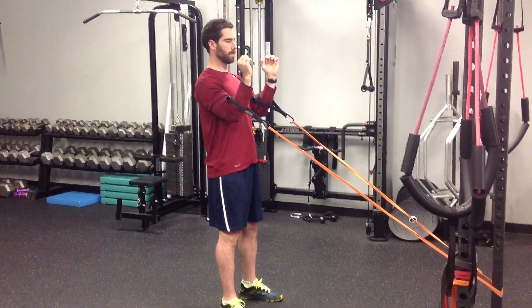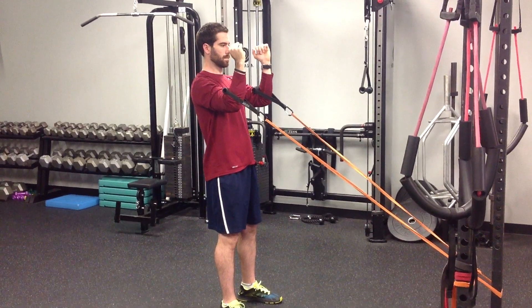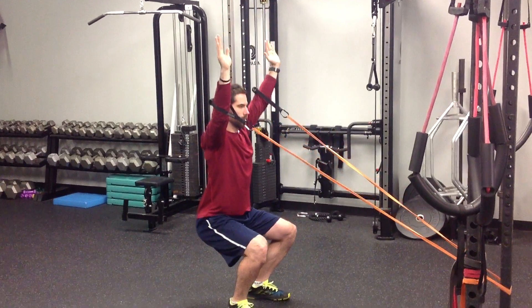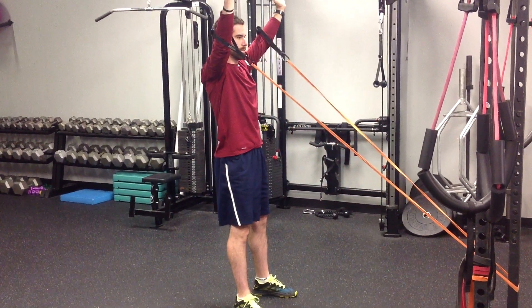For the RNT squat, put the handles of the bands around the level of your forearms. Then you're going to bring your arms out and up. Keeping tall posture to resist getting pulled forward by the band, go down into a squat, keeping your core tight and your shoulders back.